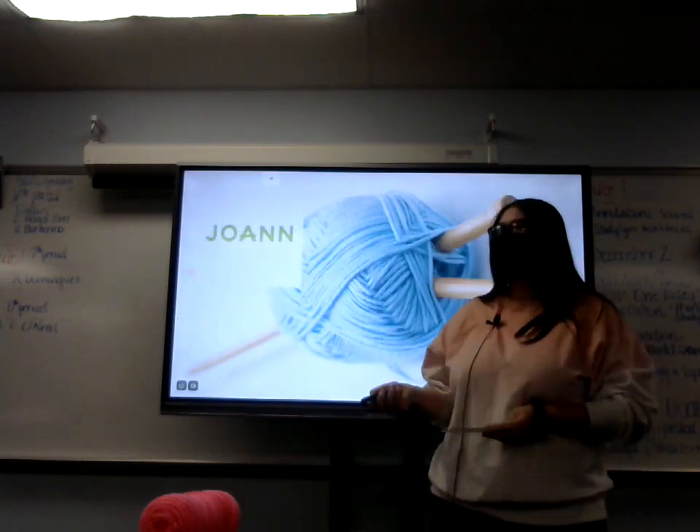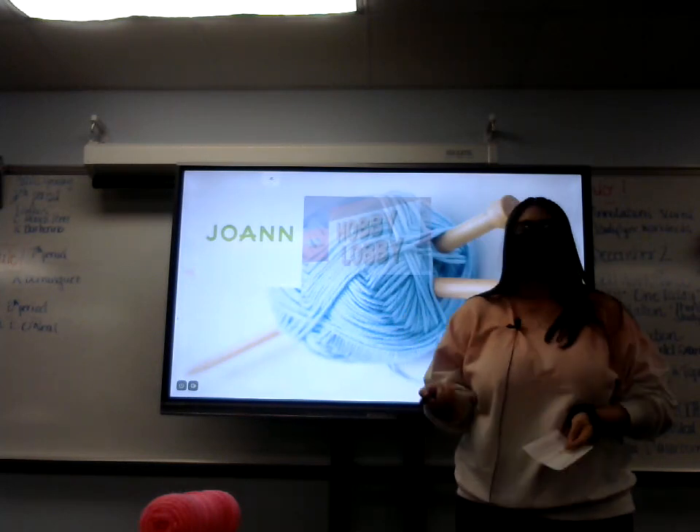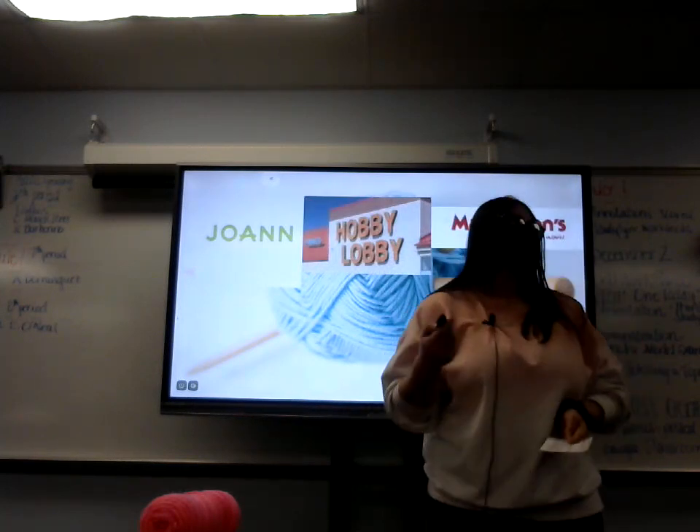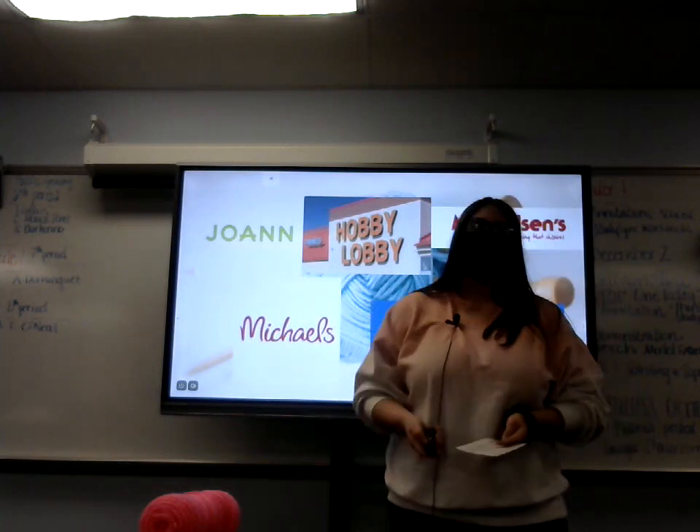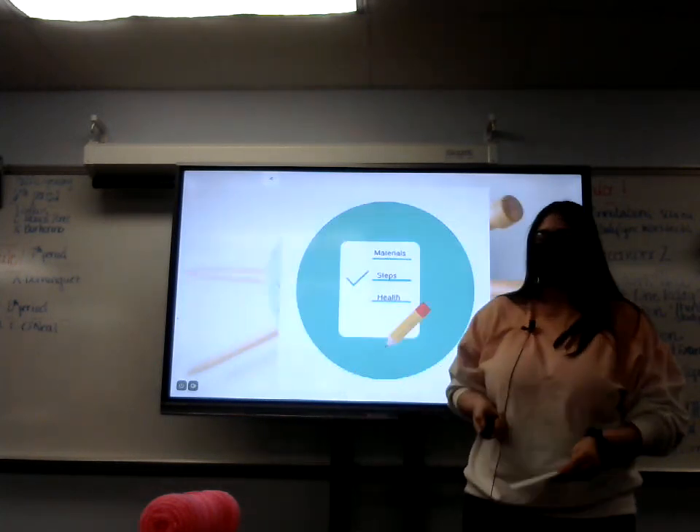You can find both of these items at Joann Fabrics, Hobby Lobby, Mangelson's, Michael's, and your local Walmart. Now on to our second row, which is the steps.